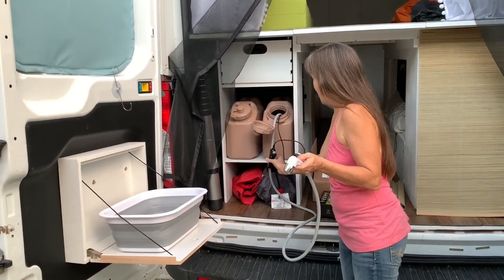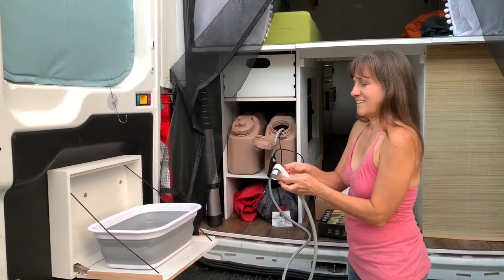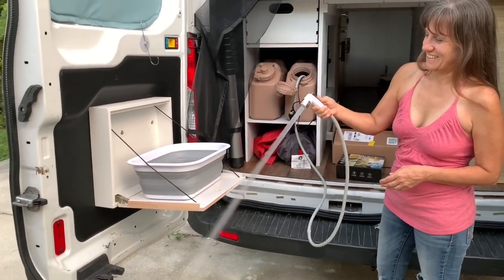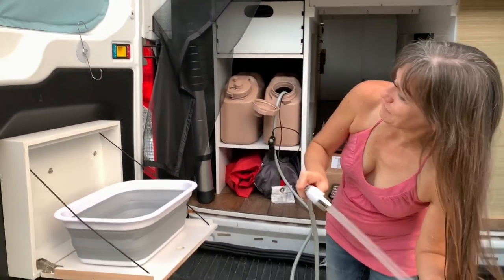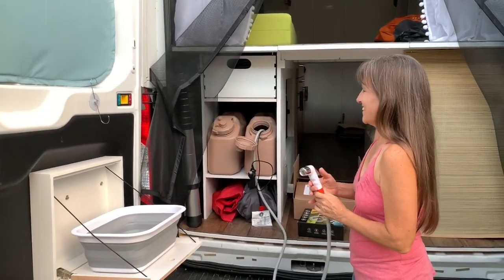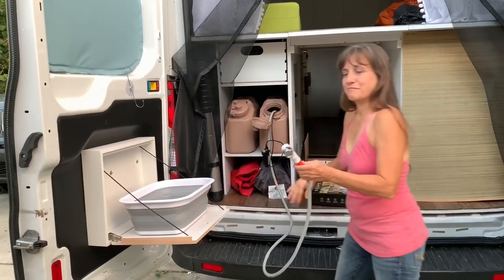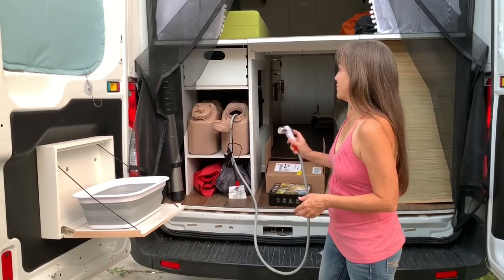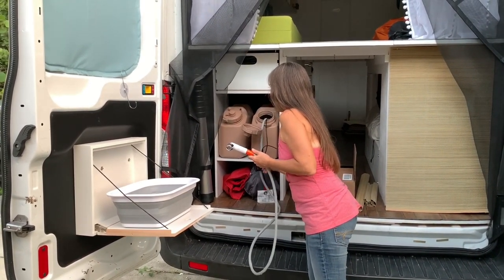Hopefully it will work — not sure what to expect. I've got to get the air out of the line. That's not bad pressure. Very cool — so I can rinse off, wash my hair. Yeah, it works good. I won't know until I've actually been able to take a shower with it to see how fast I drain these water tanks. Let me turn this off and put the other nozzle on.